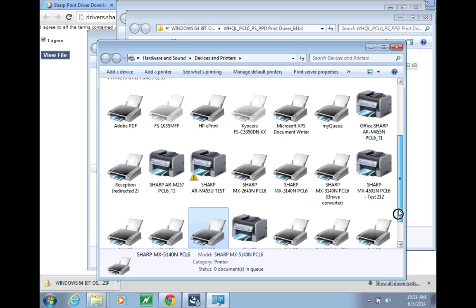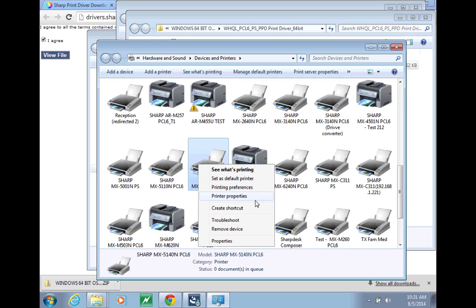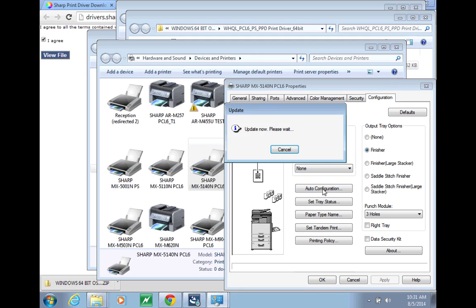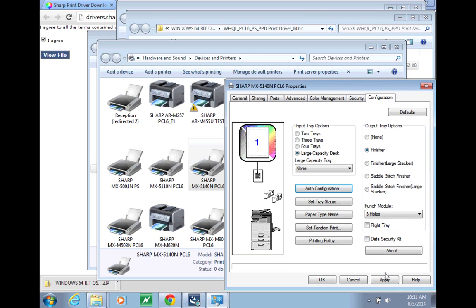There are a few more steps once your driver is installed. One is to configure it by going to Printer Properties, then the Configuration tab, and clicking Auto Configuration. Put a dot next to all of the options where they point, and click OK and Apply.